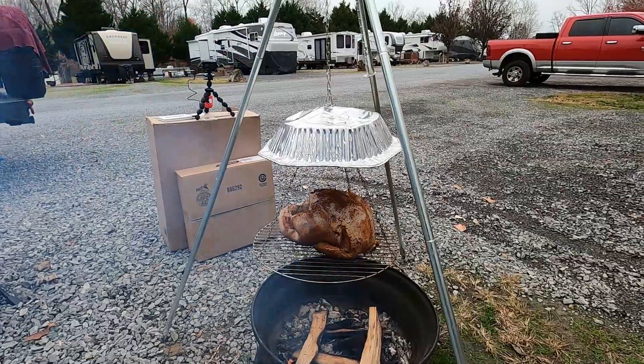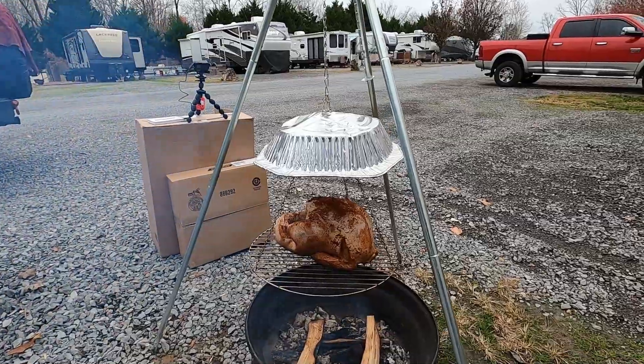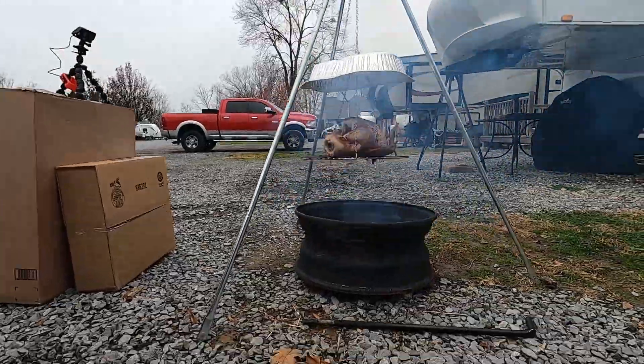The time has come to flip the bird for the first time. It's looking kind of crispy on the bottom actually. I'm gonna figure out how to do this — I have two sets of tongs, this is gonna be interesting. But first I'm going to pour some melted butter over the breast and the legs to make sure that skin gets nice and crispy.